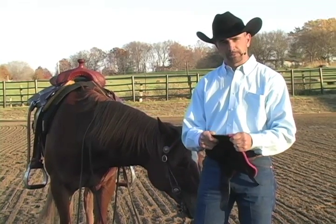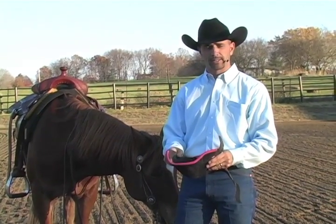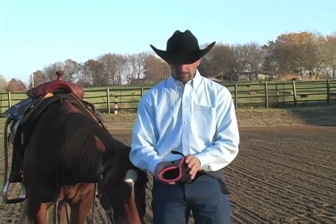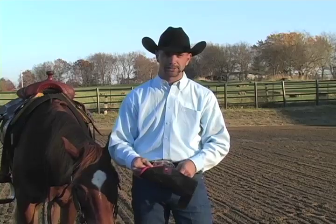I really like the fact that it's breathable, it's durable, and it's the only boot that tells you if it's on correctly. When you put these boots on, all you have to do is line up the seams to make sure they match. That's it.